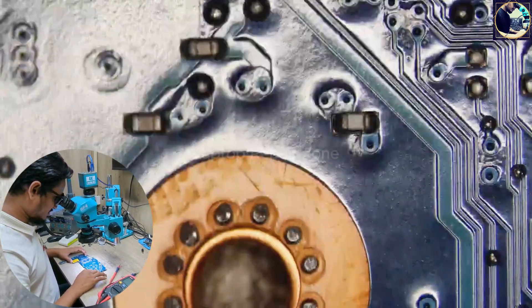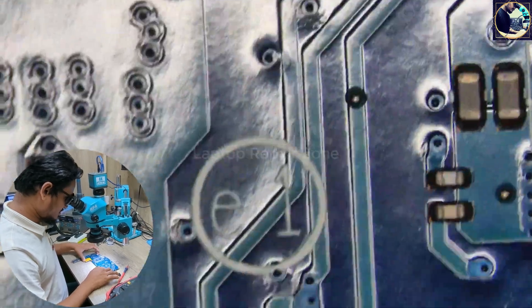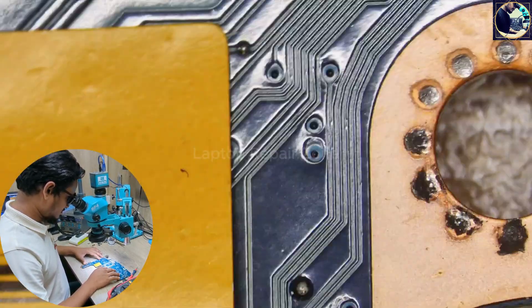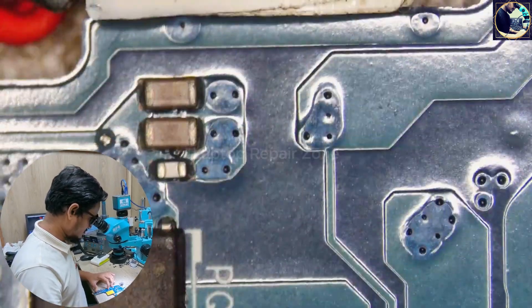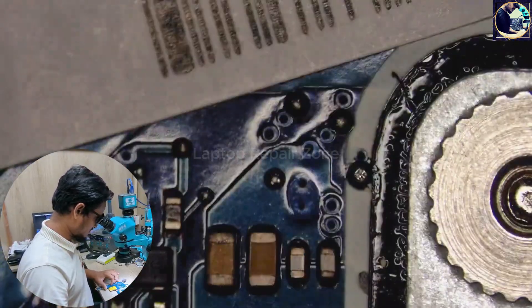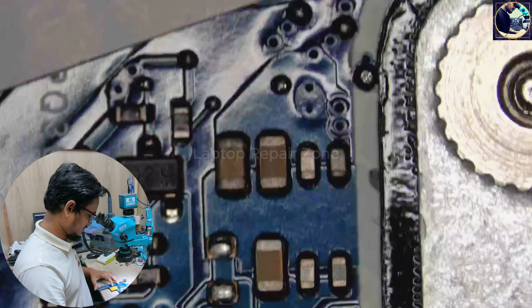I'm checking if I find any burning signs, liquid damage, or blown capacitors. It will be very easy for me if I find any of those signs on this motherboard. Okay, this side is clear — let's flip this motherboard.